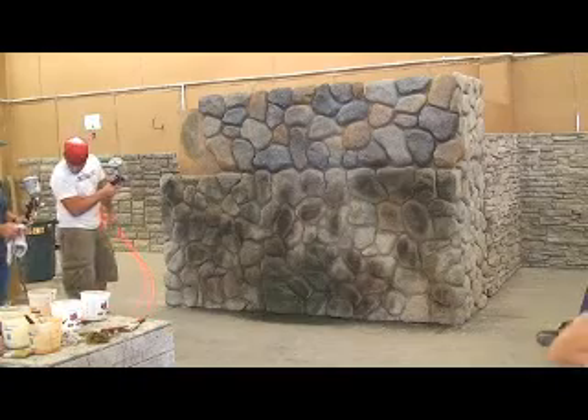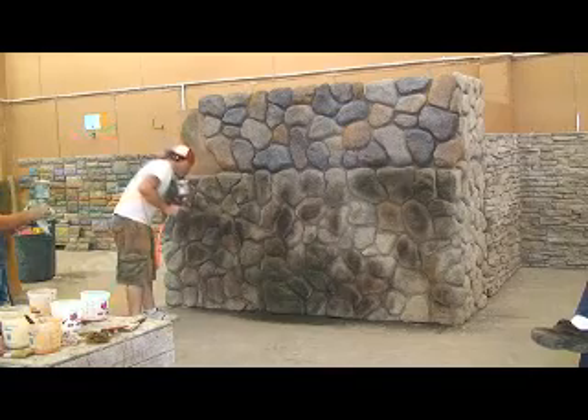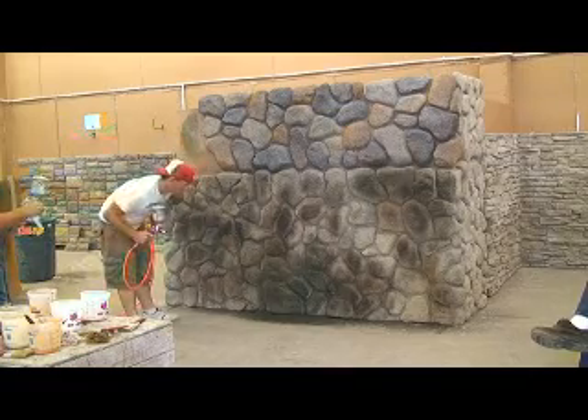You use three colors? Normally it's just two. Not on that, but I mean when we're doing a cliff rock panel.